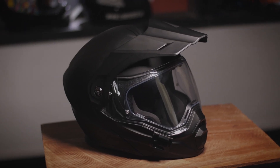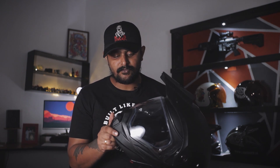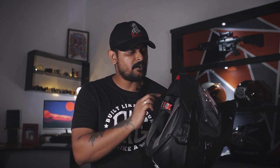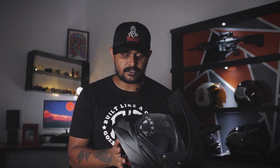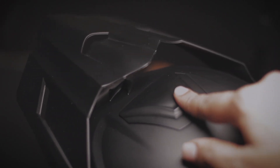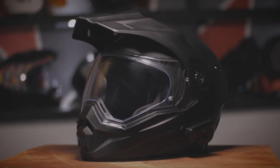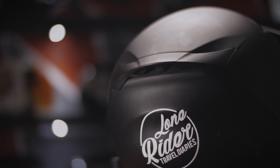Having a good helmet for long distance riding is very important, and we have chosen the Scorpion ADX1 helmet. This is jam packed with features and really worth it for the price. The shell is made out of thermoplastic resin and it's very quiet. The chin curtain helps to reduce the noise — I think this is one of the quietest helmets I have used. Reducing noise inside the helmet helps to reduce fatigue and protect your hearing. The helmet also has two wear vents, one on the top and one on the chin, which keeps the air flowing inside and keeps it cool. There is also an exhaust vent in the back to take out all the hot air.